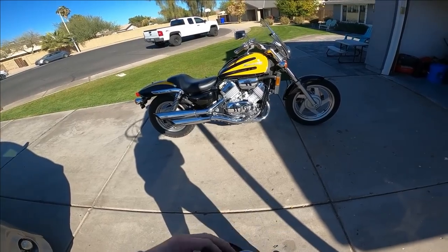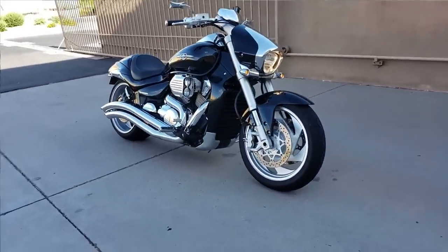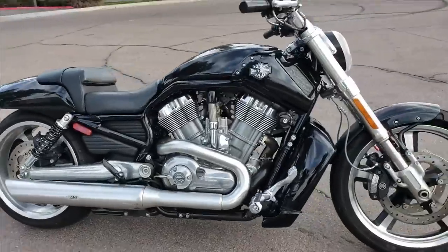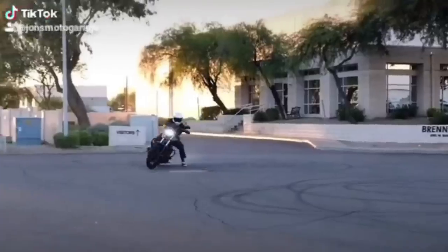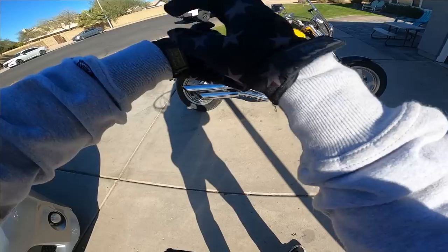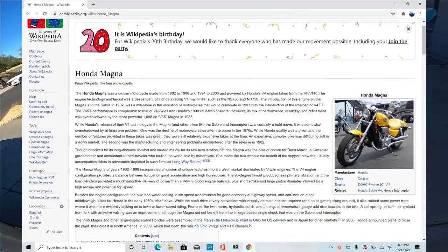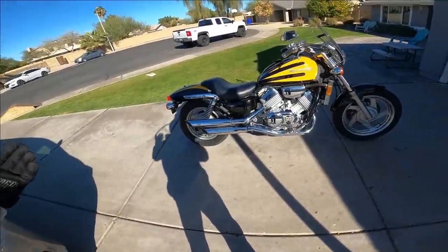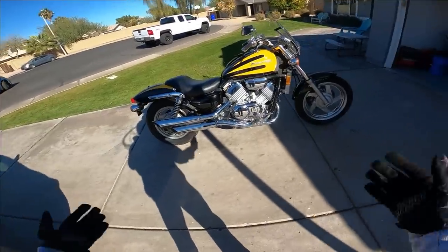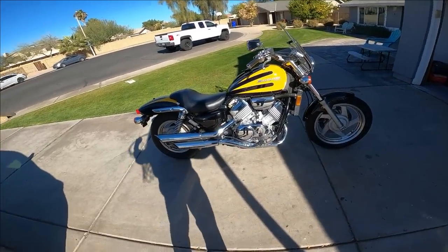Every time I talk muscle bikes, performance cruisers — and I've had a lot on the channel: the M109R Boulevard, the Raider, the Warrior, VTX 1800, the Harley V-Rod. I even had a Yamaha V-Max. Everybody always says, dude, you got to try the Honda Magna. So finally I picked one up. I said, what the heck, let's see what it's all about. We're going to jump on the bike and talk a little bit about it. I'm not going to go super in-depth — you can check out the Wikipedia page — but we'll gloss over some of the basics and compare my thoughts based on what I've ridden. Is it a Harley killer? Is it a Harley wannabe? How does it stack up? All that and more — the Honda Magna. Let's do a quick walk around.